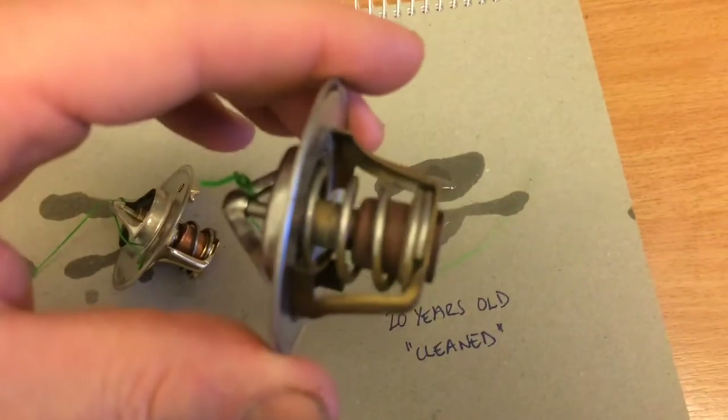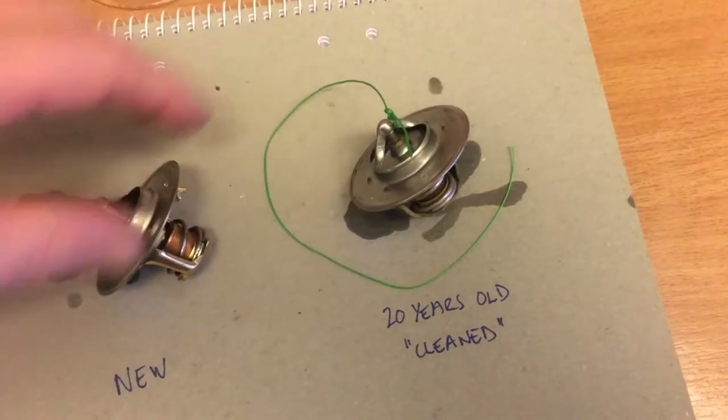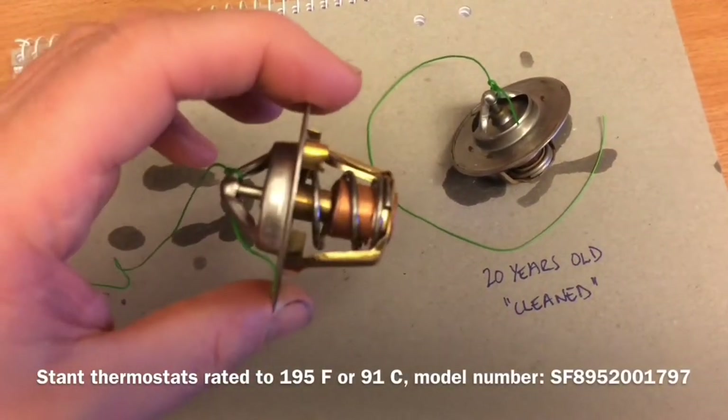It looks a bit faded. And here's a brand new one, the same brand. See, the brass is a bit more shiny.